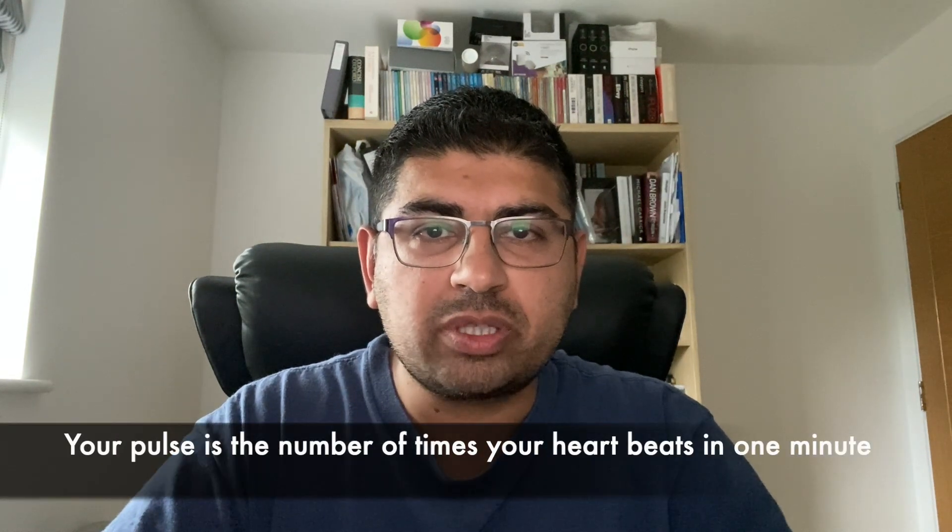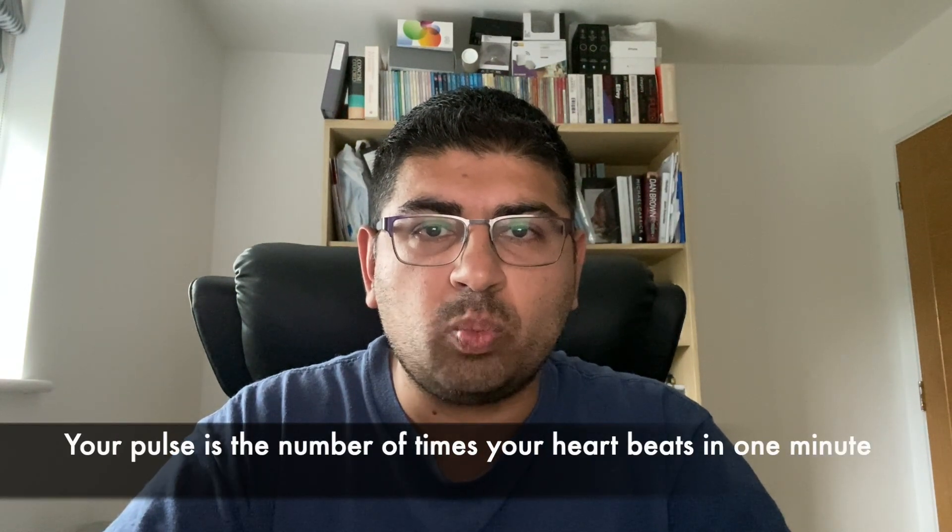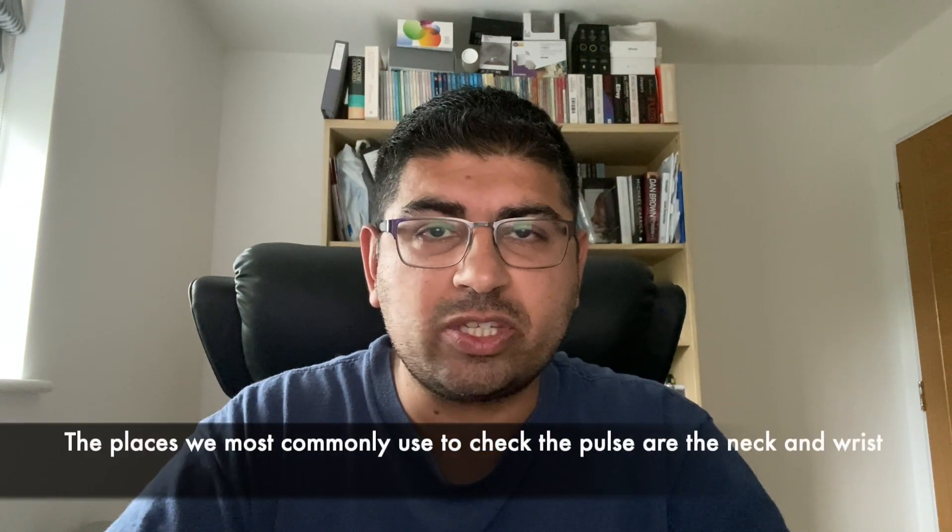When we talk about pulse we mean the number of times your heart beats in one minute. There are lots of parts of the body you can check your pulse, but the common places we use are the neck or the wrist.